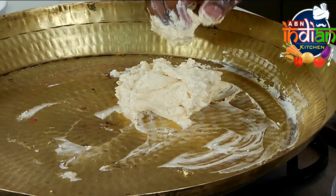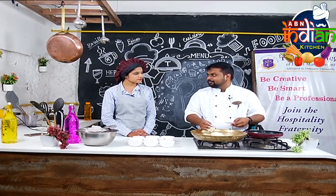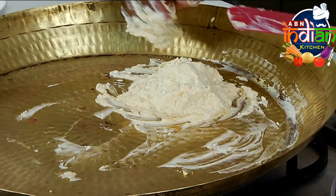We have a lot of work in the future. For the chefs, we have no more in the kitchen. But out of the kitchen, we have a lot of TV presenters.